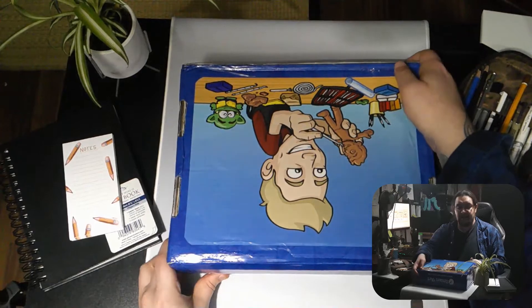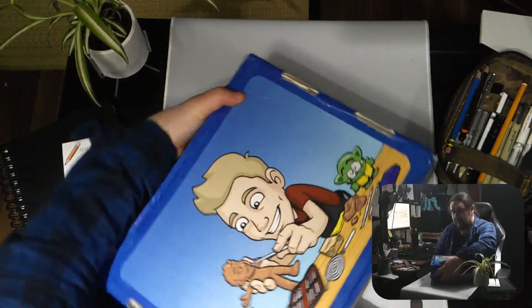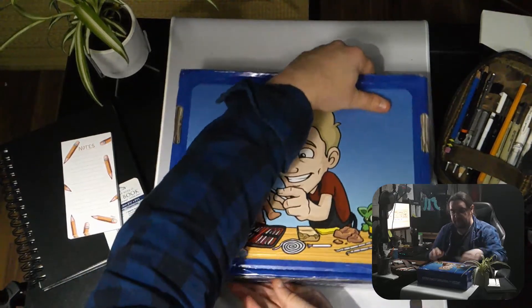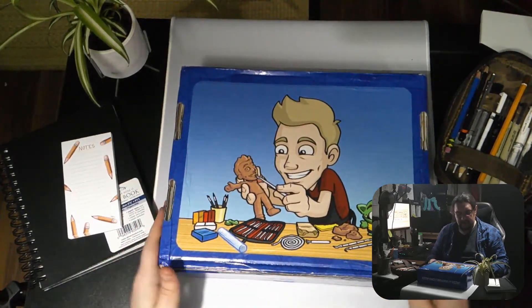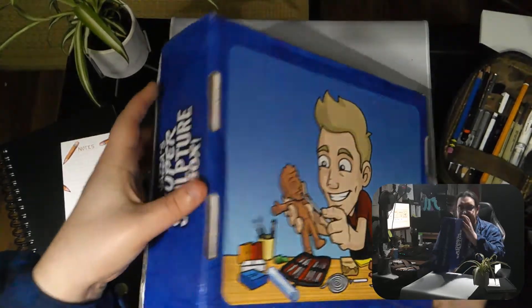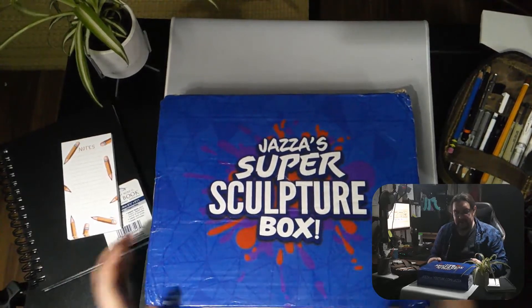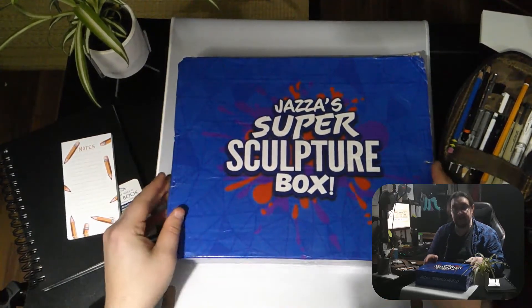Let's flip that around so that it's nice. The box is a little bit battered, which is somewhat disappointing. Let's flip this around here — Jazza's Super Sculpty Box.